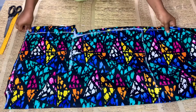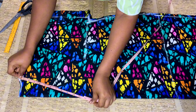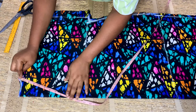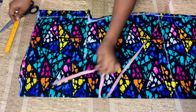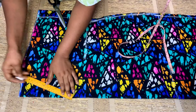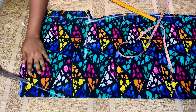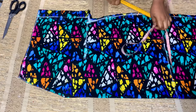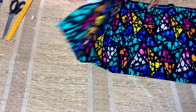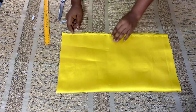It is now time to cut the front neckline. I will fold the fabric into two, arrange it perfectly, then place my tape on the neckline, slant it, and mark 8 inches downward. I'll connect from the down part to the neckline and cut it out. If you want your neckline to be deeper — 9 inches or 10 inches — you can go ahead. The next thing is to cut out the front neckline design.